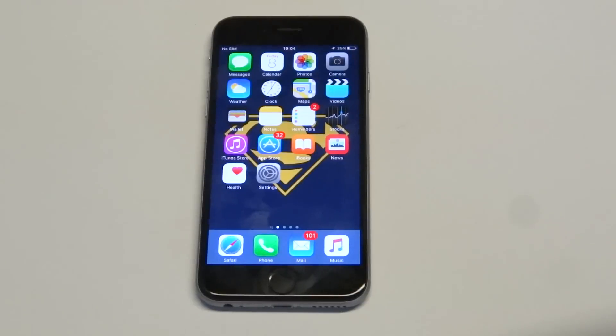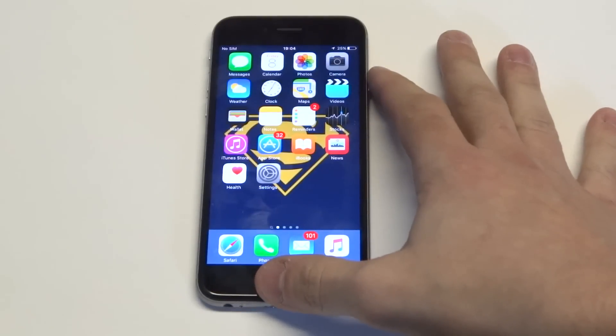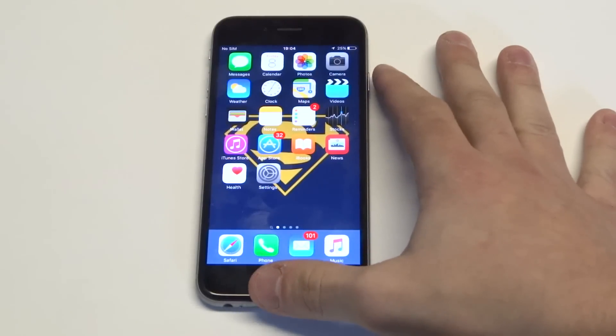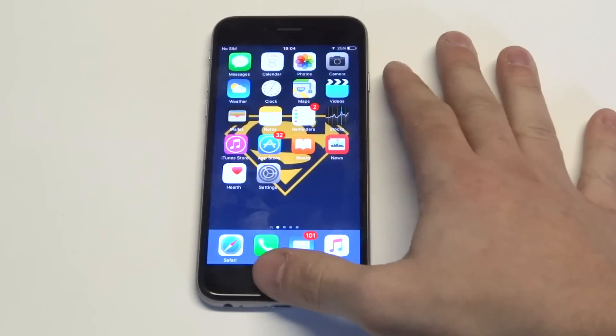I've got a few different tips here to get this problem resolved, but the main one you want to try first is to hold down the power and home button for about 10 to 15 seconds, and then what you want to do is release the power button when the Apple logo appears and continue holding down the home button.